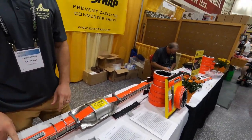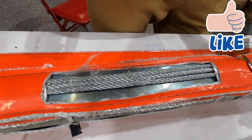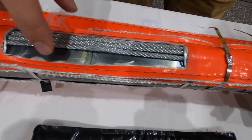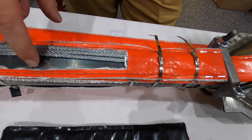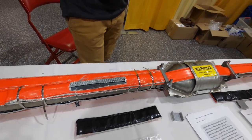What we have is the Cat Strap. It's a physical cutting barrier made out of two different types of metals: aircraft-grade steel cables and a layer of custom hardened band steel, which is actually as hard as the sawzall blades that these guys are using to try to cut through.